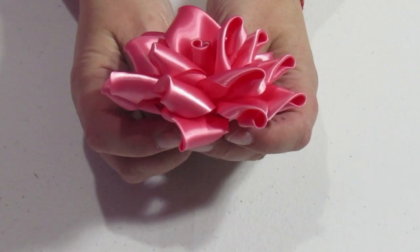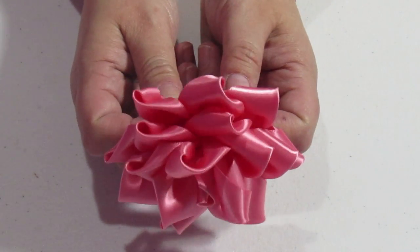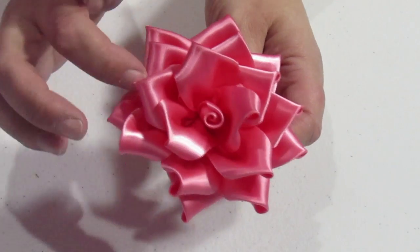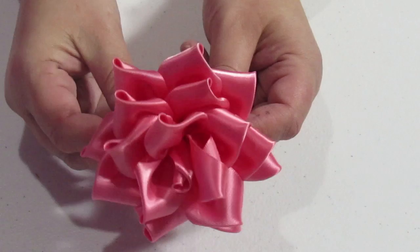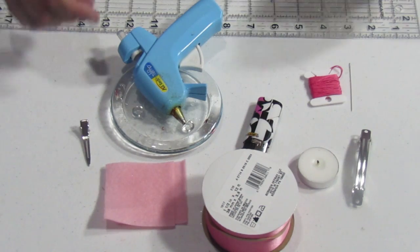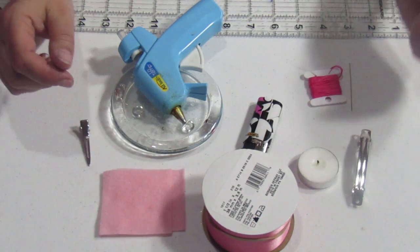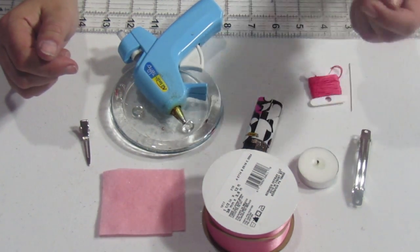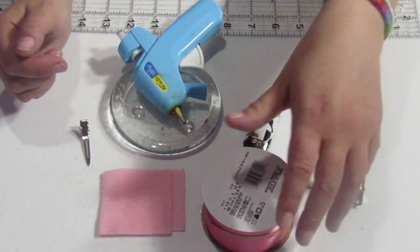Today we're going to be making this beautiful rose hair bow. These are absolutely gorgeous and they're very easy to make. We're going to make a Kanzashi Rose — it's a very simple rose to do, good for beginners definitely.